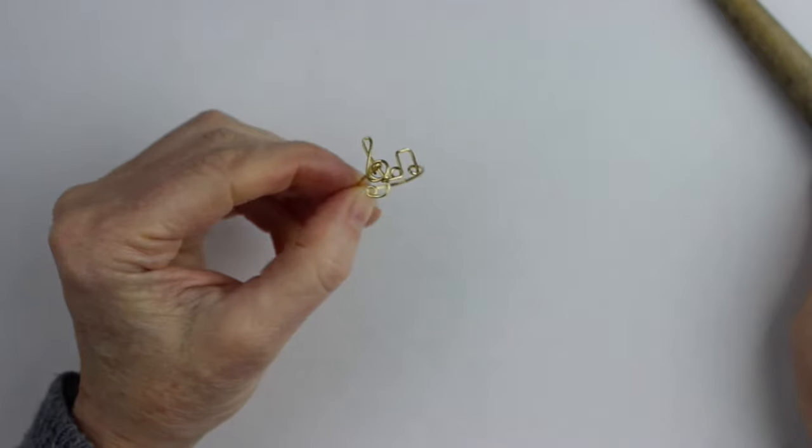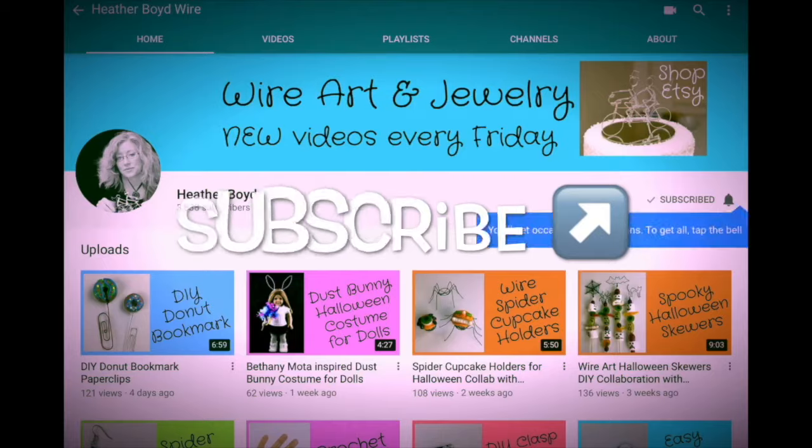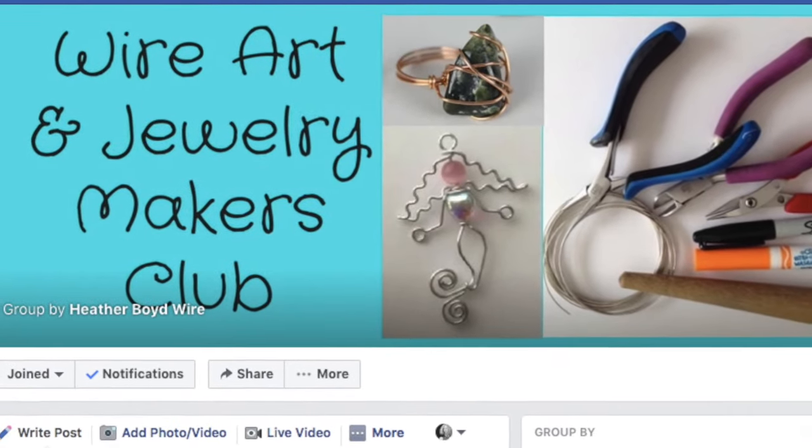Thanks so much for watching the video — give it a big thumbs up if you liked it. Be sure to subscribe to my channel for lots more DIY wire art and jewelry videos, hit that notification bell to be notified when I go live or make new videos, and be sure to join my Facebook group, the Wire Art and Jewelry Makers Club, to share photos of your creations and be inspired by others. Thanks for watching!